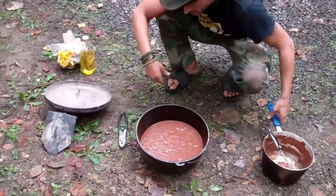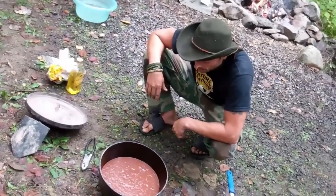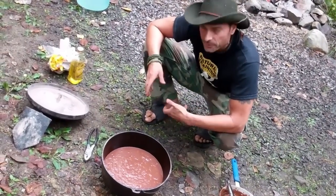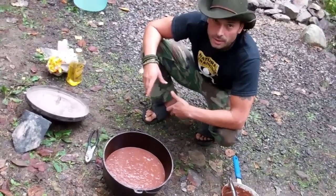Our cake mix is in and ready to go. It's going to be a fairly big cake — we're actually using a double portion since we have a bigger Dutch oven, and plus we all like chocolate cake a lot.